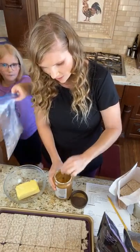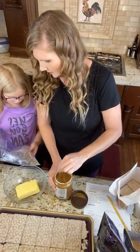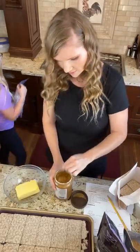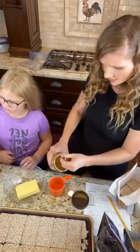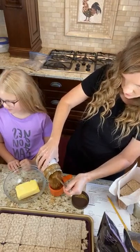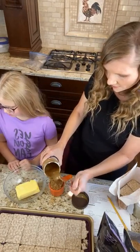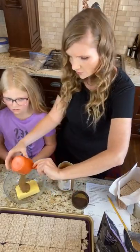We are going to melt these two together. Can I tell you what's in this too while we're at it? I'll tell you while it's microwaving. So we're going to throw this in the microwave.